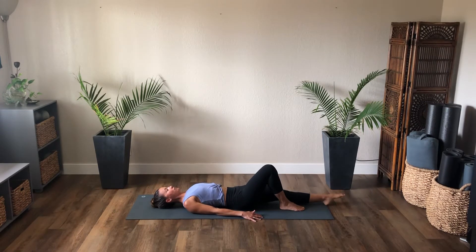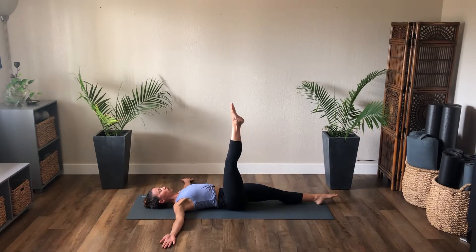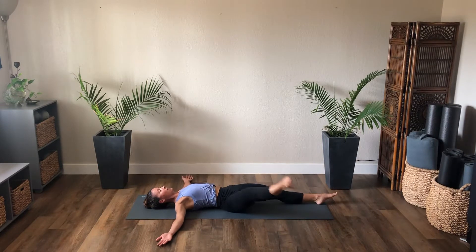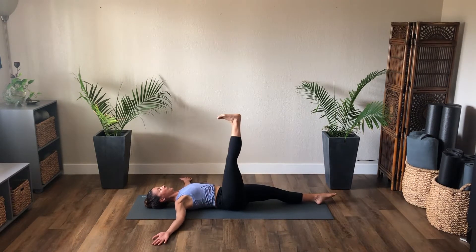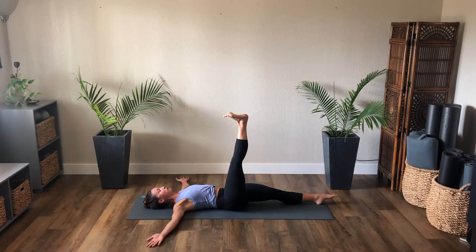Stretch your left leg out, right leg pulls into tabletop, arms come out to a T. Hip circles today — stretch the right leg, flex the foot, the hip will follow. Inhale, the right leg comes over the body, that right hip lifts. Circle down, lower the hip, and lift all the way up. Full circle — continue for several rounds, inhale and exhale. Pause the right leg, steady the torso, press the left leg down. We reverse the right leg circle — open to the right side, cross over, rotate, back up.